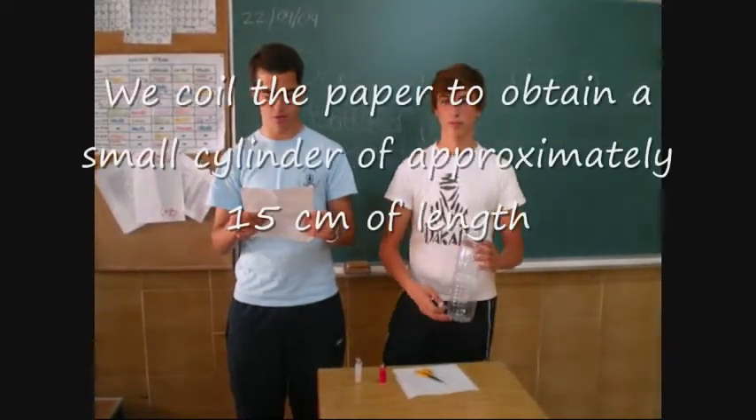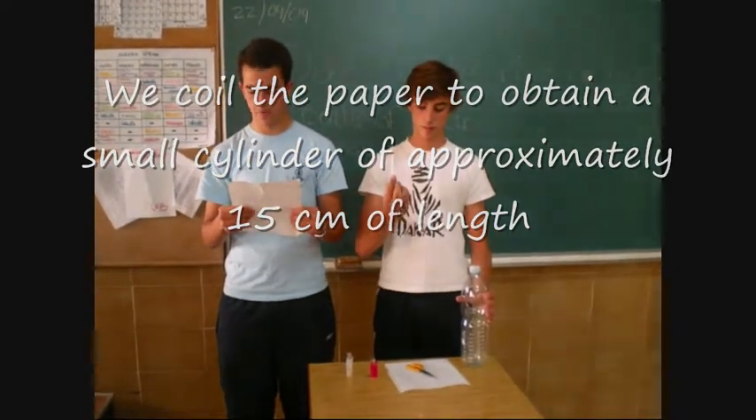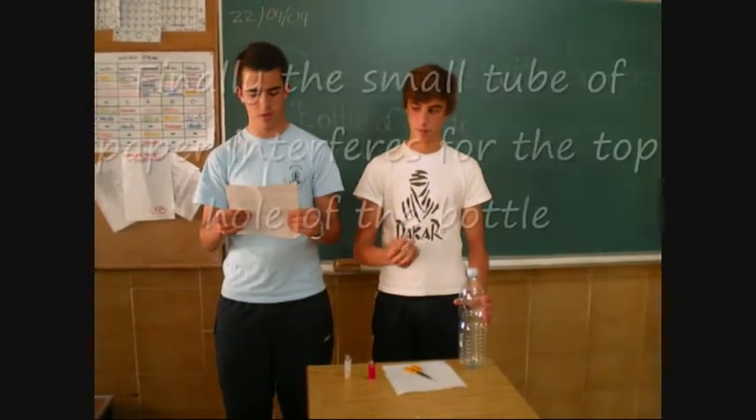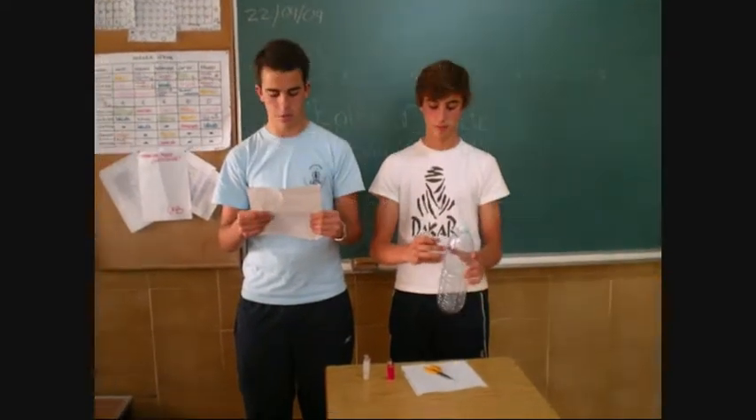We roll the paper to form a small cylinder of approximately fifteen centimeters in length. Finally, the small tube of paper is inserted through the top hole of the bottle.